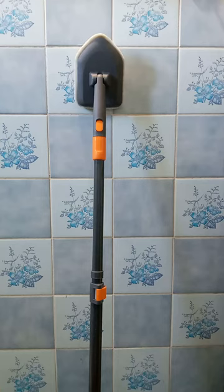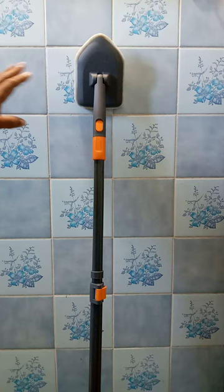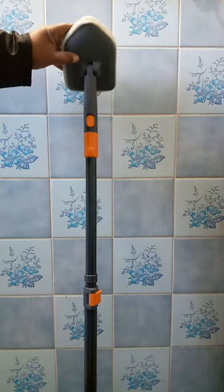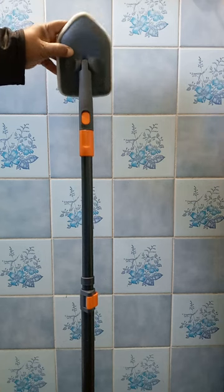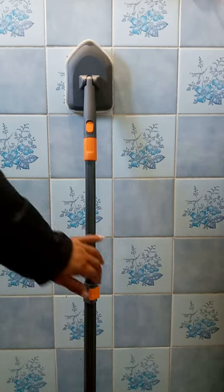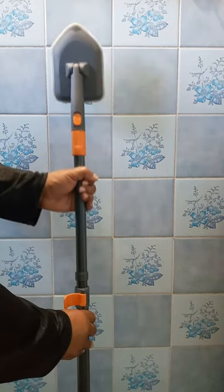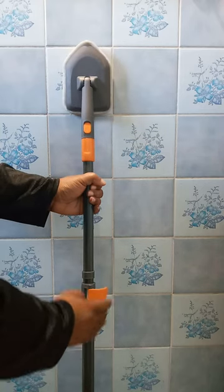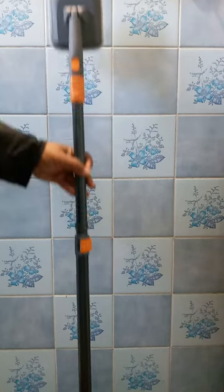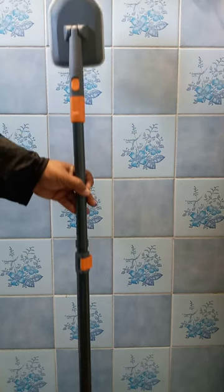I can reach past where I can't reach normally. I also like that as I go to corners and stuff, it adjusts to the areas it's going to — making cleaning corners so much easier. Let me show you: I can adjust the height like that. The handle is very comfortable to hold. I really like this tool to clean my bathroom.